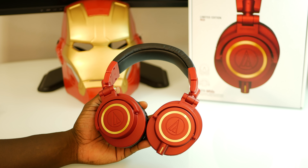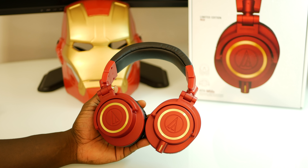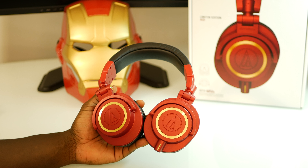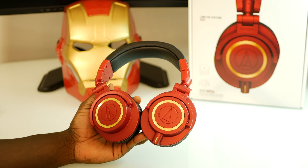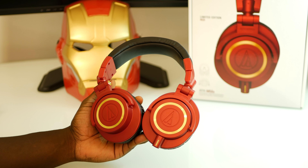There are already millions of videos all over YouTube saying how great these headphones are, but I wanted to give you a first look at the brand new colorway. So if you already own them and are looking for something new, or if you've never owned them and you're looking to pick up a pair, this might be the pair for you. I just wanted to give you a quick look so you guys can make that decision.